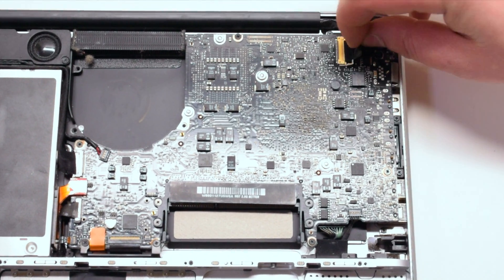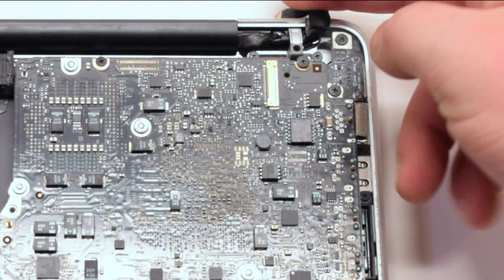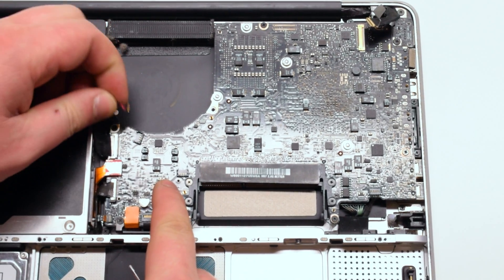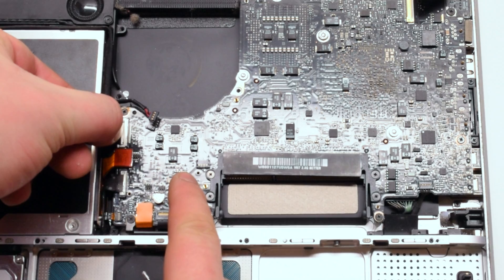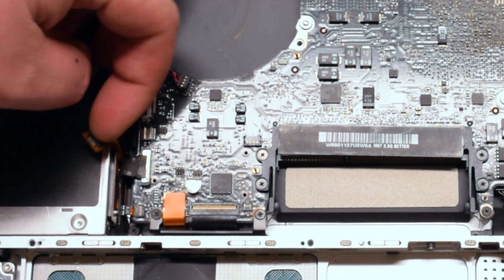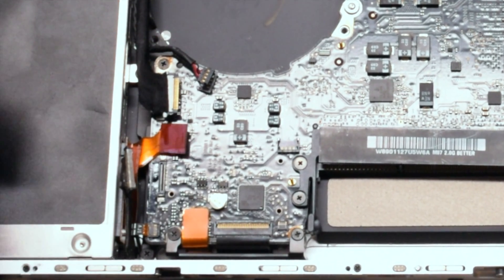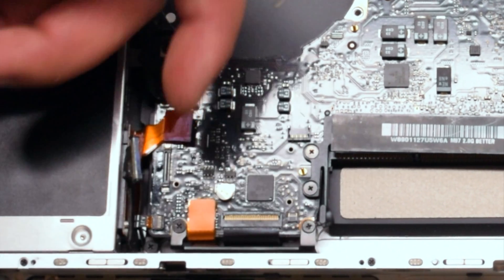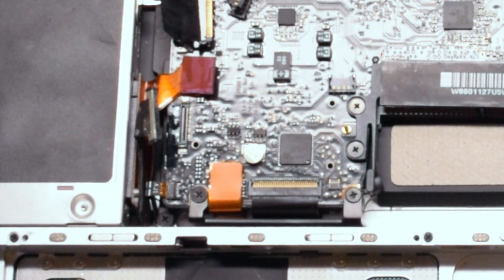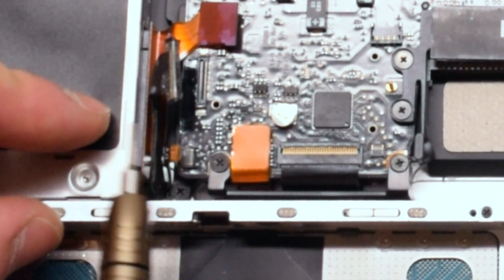Disconnect the LVDS cable first. Go ahead and disconnect the speaker followed by the iSight and the Wi-Fi cable. Next the DVD SuperDrive cable and the SATA hard disk cable. The next cable is going to have a latch — gently lift it up with your fingernail. Use your screwdriver to help you pry it out. This is your LED indicator light cable.